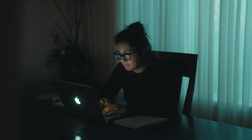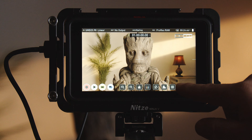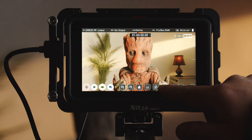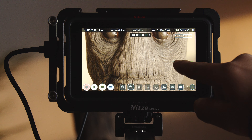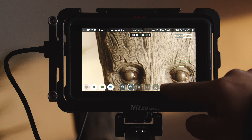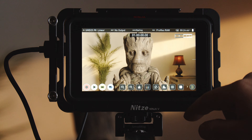Regardless of the camera I'm using, the Ninja 5 is my go-to monitor because it's a perfect size and it has all the features I need. The touchscreen lets me quickly turn on zebras, false colors — false colors by far my favorite. Peaking and zooming in to make sure I'm in focus is actually much faster to do on my Ninja 5 than it is on the Z Cam.